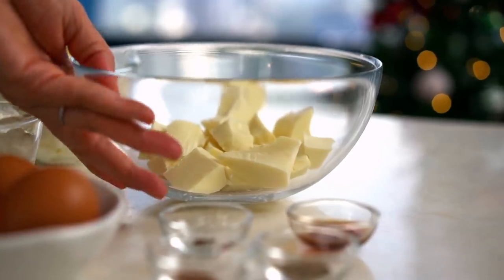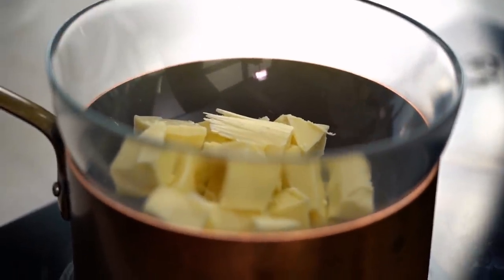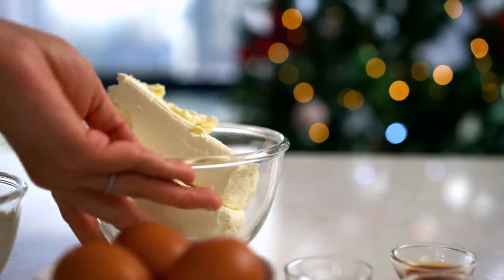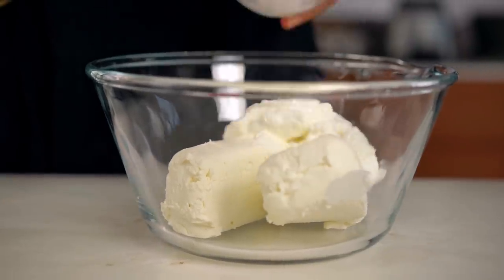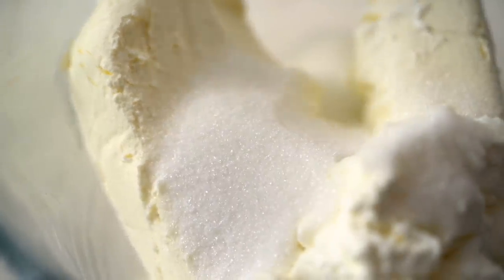Let's go with the white chocolate first. I've got a bowl full here and the easiest way to melt white chocolate is just pop it on top of another saucepan filled with some water and let the steam work its magic. So while that's happening, just pop your cream cheese into a bowl. I want some sour cream here as well, and now some caster sugar. Give all that a good mix until it's nice and smooth.